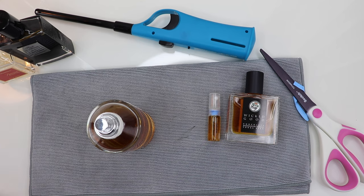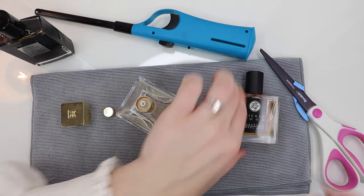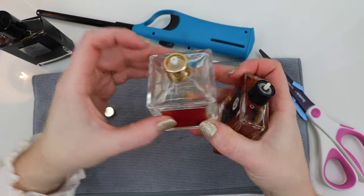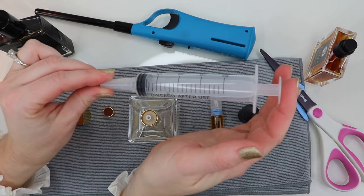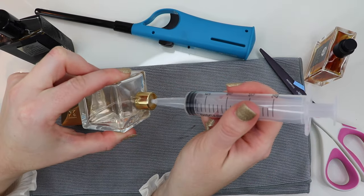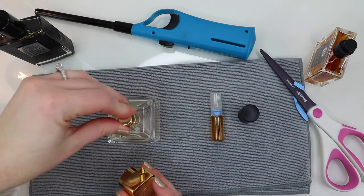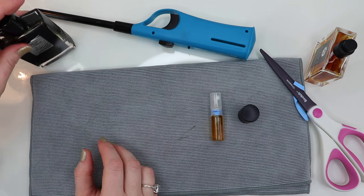Another variation: sometimes you'll come across atomizer tops that look different from the standard one on Wicked Good. For example, Baccarat Rouge 540 has a wider-style atomizer top. In that case you can use the same syringes I showed before, but I've also found a 20-milliliter syringe available on Amazon where the larger opening fits really nicely onto that wider top. Those 20-milliliter syringes work well for that style — and now I've accidentally sprayed myself so I'll smell like Baccarat Rouge 540 all day.